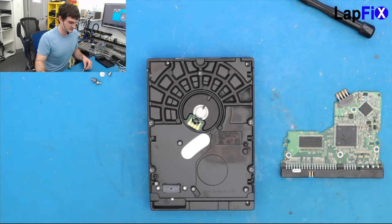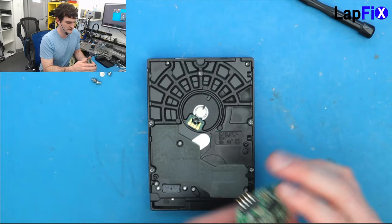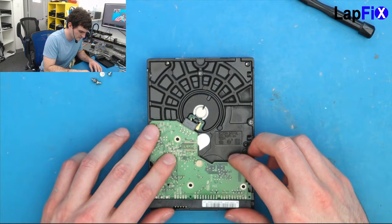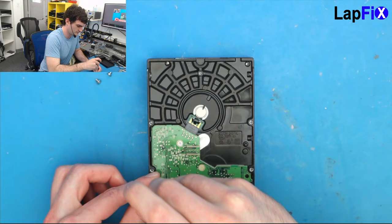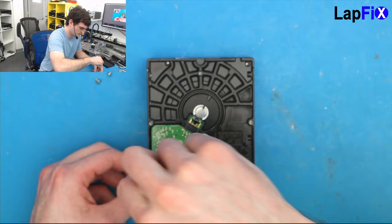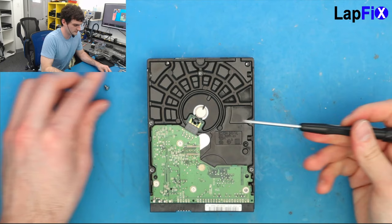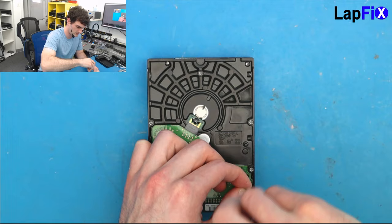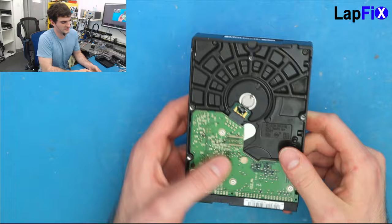Let's put the donor board in and see if it works. The most important thing — not just the screws, but also making sure the board is making contact with the drive, which it is. It should automatically fall right into place.